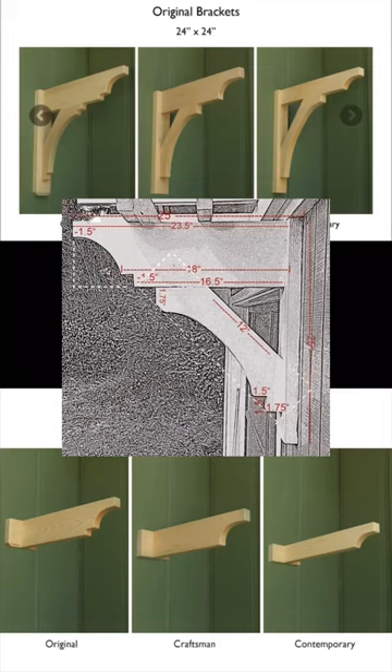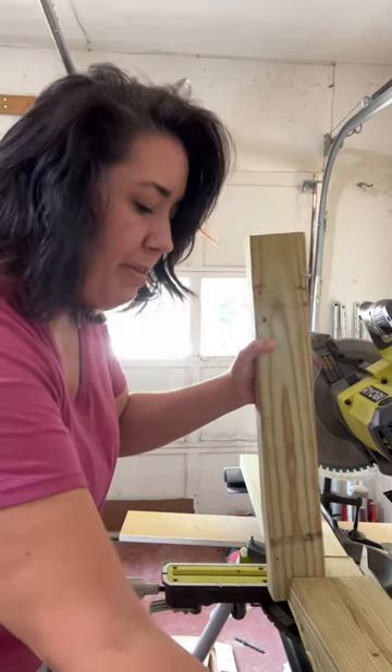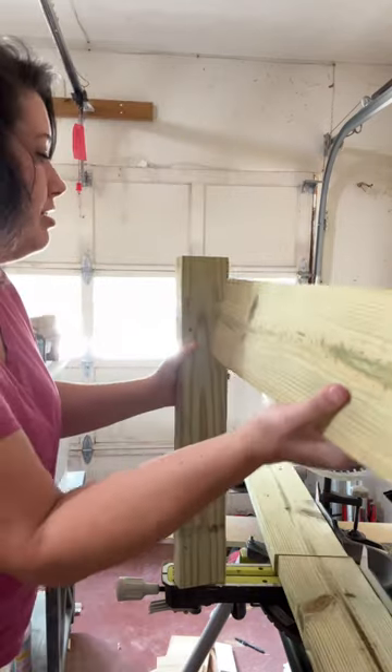And I started with the bracket. So the back is a piece of two by four cut to two feet, and the front part sticking out is a two by six.